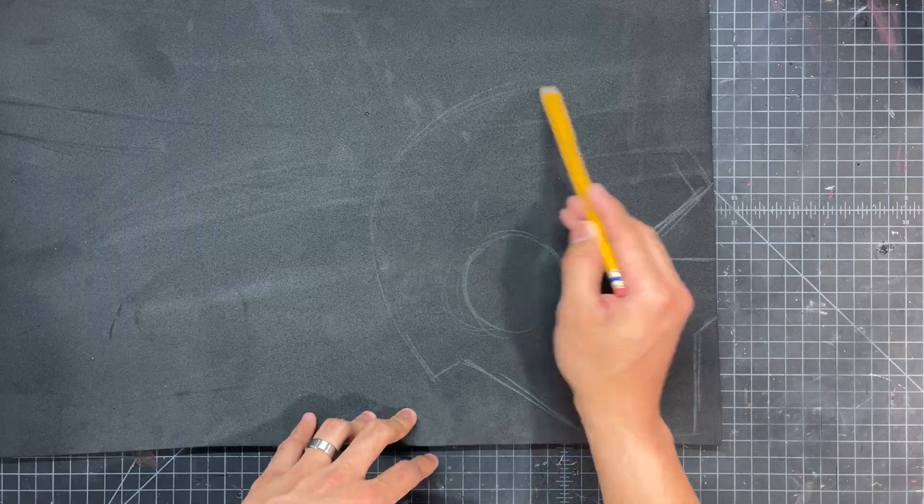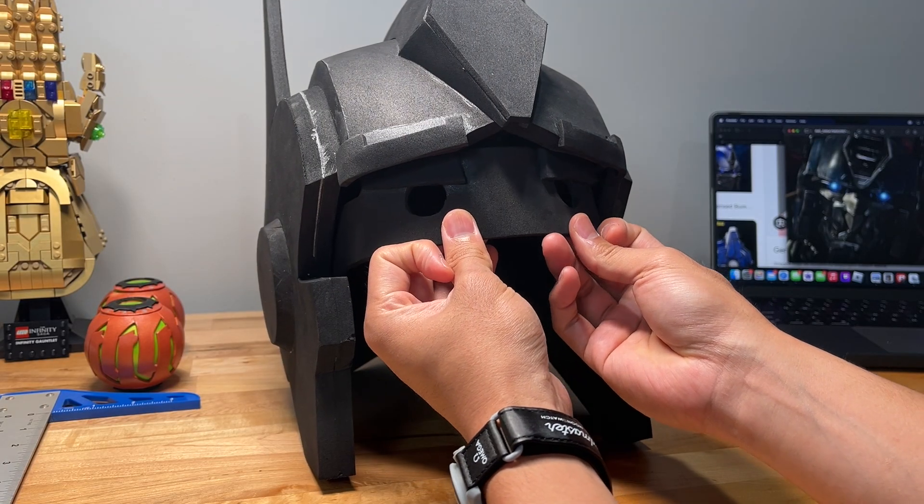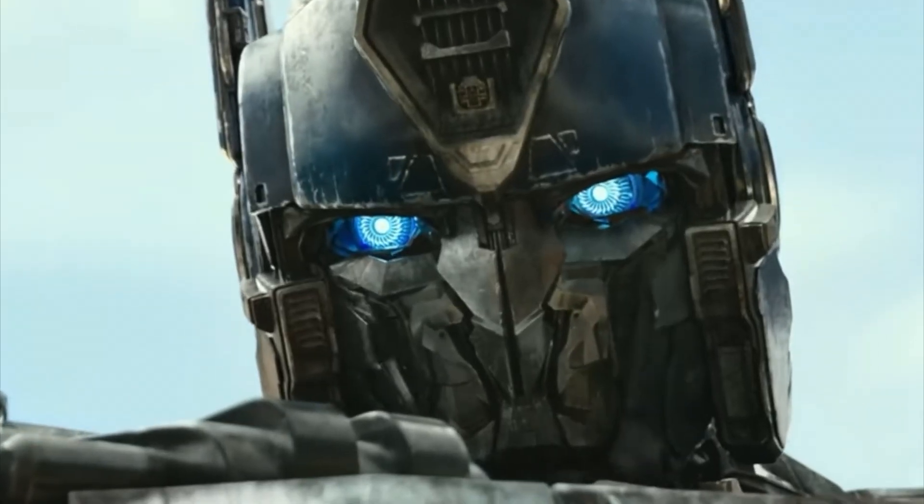This is an Optimus Prime helmet, which I free-handed and built entirely out of EVA foam. And my favorite part about it is the moving mouth plate, just like you see in the movies.